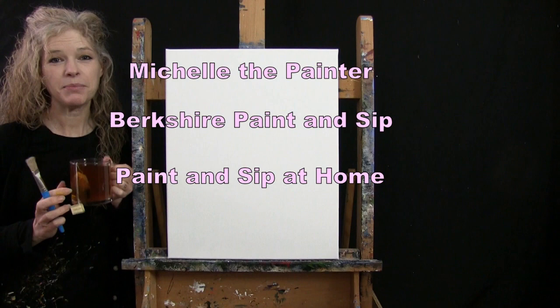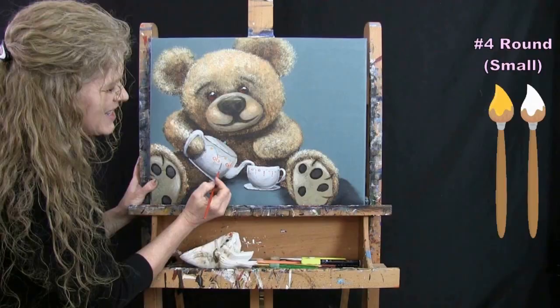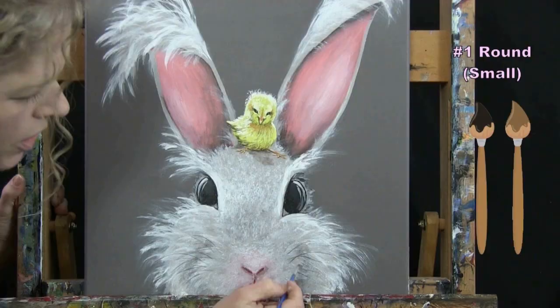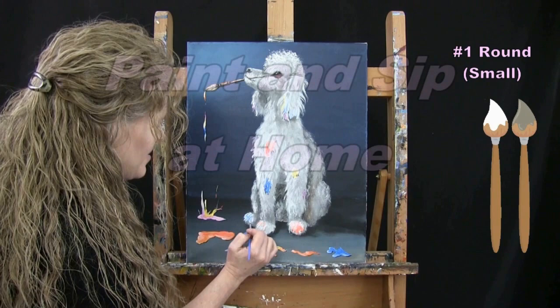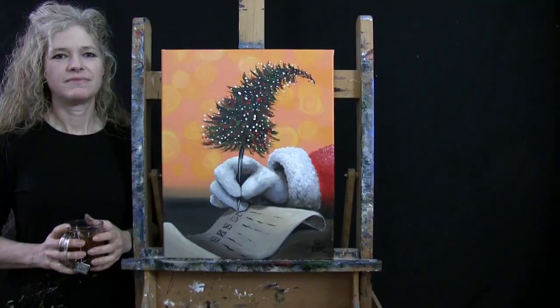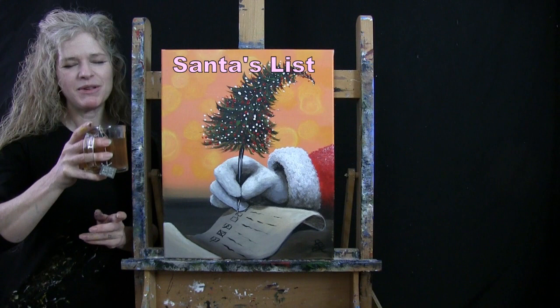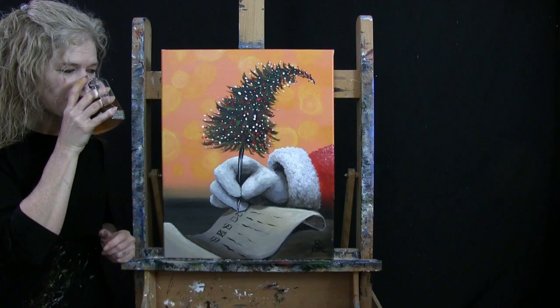Hi there, I'm Michelle the Painter from Berkshire Paint and Sip, and this is Paint and Sip at Home. Today I'm going to be painting Santa's List and sipping on some vanilla chai tea. If you enjoy this process, I hope you like and subscribe to my channel and check out my Patreon page where you'll find additional painting perks. So let's get painting and let's get sipping.